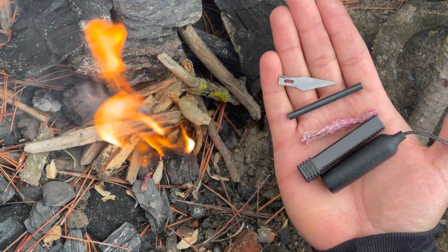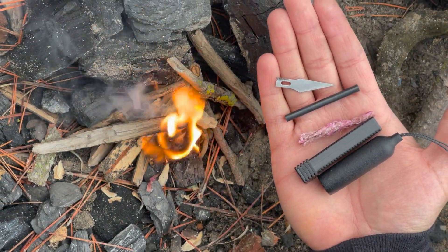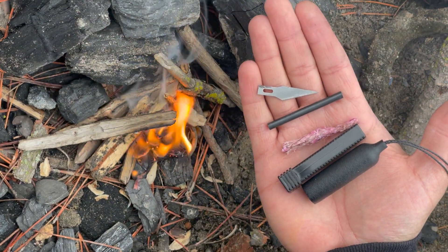Welcome everyone to the Tactical Tavern. I'm your host Tomas Zelason. In this video we are checking out the Zipfire Survival Gadget from ShomerTech. We are going to see exactly what this has to offer in order to find out if it is right for your everyday carry, outdoor adventure, or next tactical mission.